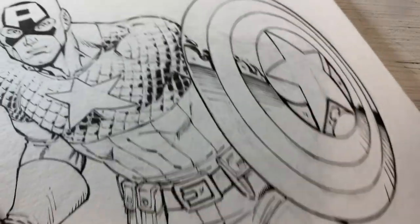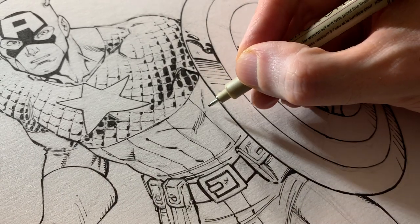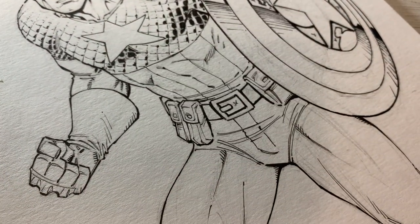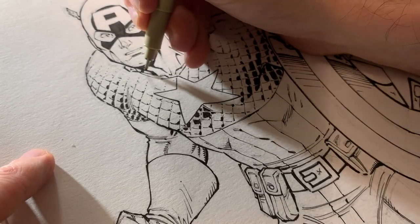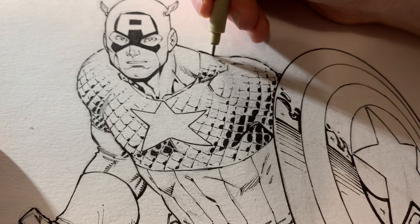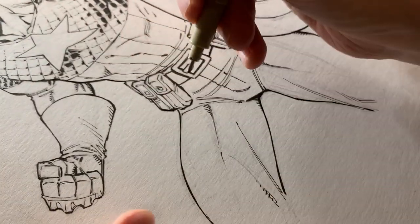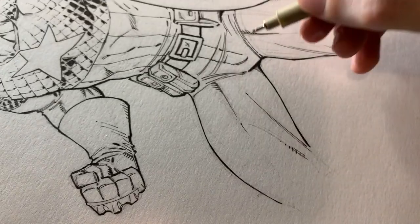The shield is pretty much done. Let's just beef up that line right there. We're on the tail end here. Sometimes I like to go back over things and think: where do I need a little more volume, a little more weight, a little more thickened-up lines? Do we need a little more pop? Usually it's on the outer parts or the underside parts.